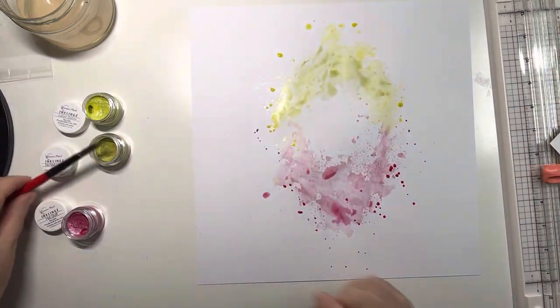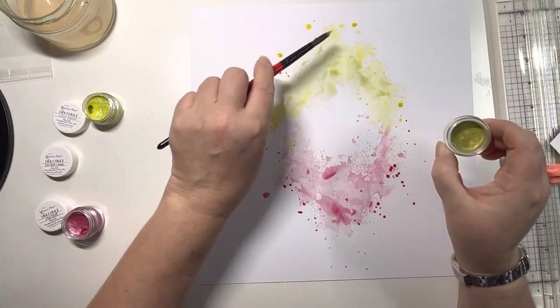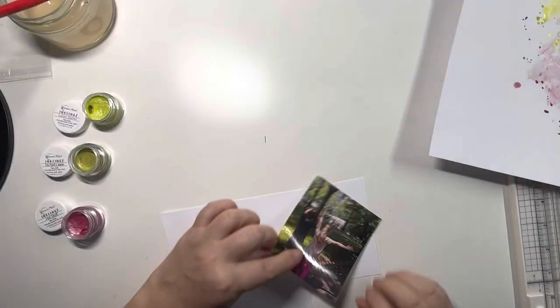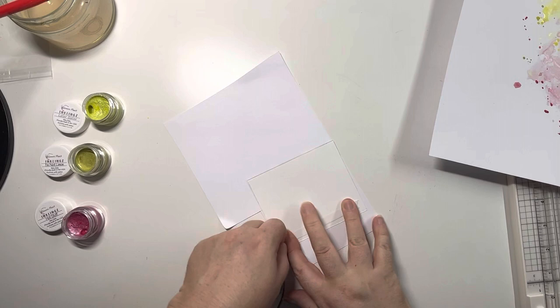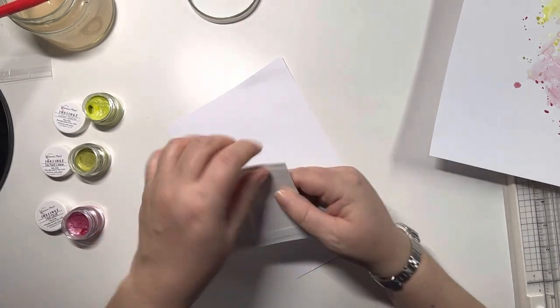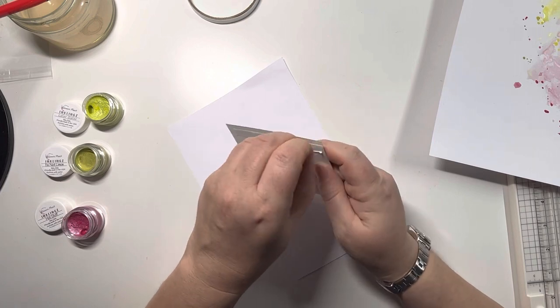I love using the packaging technique because you can be fairly careful where you're placing things. Then there I am again with my splatters, so I'll move that over to the side to dry. While I'm doing that I'm just going to mount my photo onto some white cardstock - this was a square 4x4 photo that I'd taken.